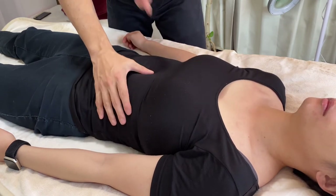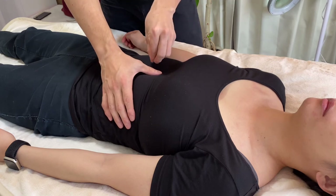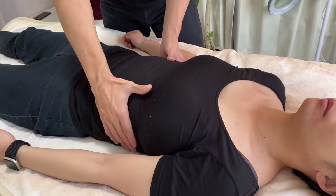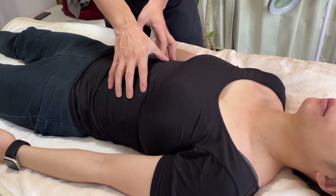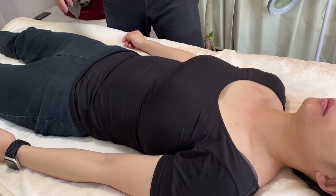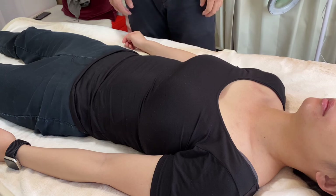So balance of the ribcage is very important. The ribcage is kind of the epicenter of breathing. Many core muscles and many scapular muscles attach around the ribcage, so this is a very important kind of station of the human body. If you liked today's video, please hit the like button, comment, and subscribe. See you next video.